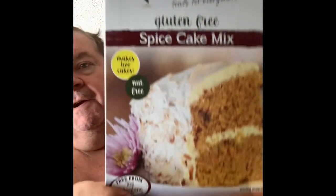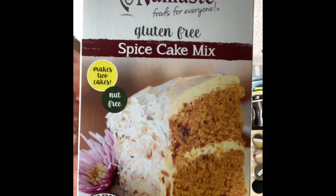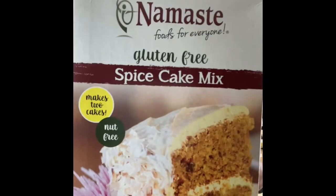Wifey's requested some more spice cake. I did find a gluten-free version that's really, really good. This isn't a sponsored video, but we're going to make it today. If you are gluten-free or have nut allergies, this is supposed to make two cakes — it's gluten-free and nut-free. For my diabetics out there, be careful with the cake. It's in no way diabetic-friendly, so you might want to put half in the freezer.